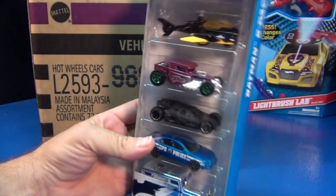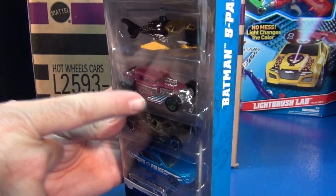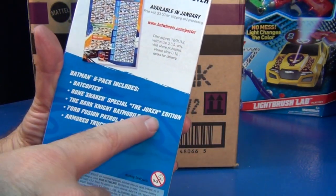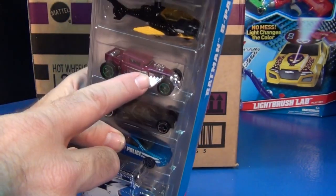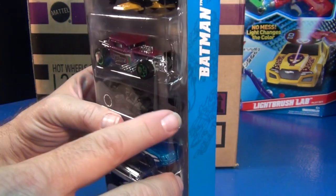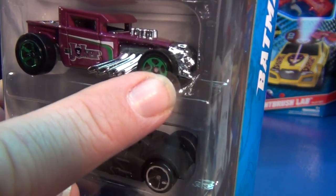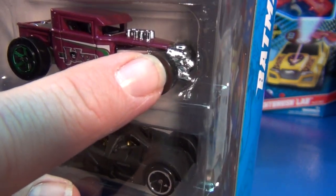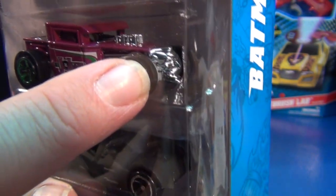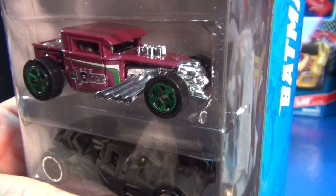The Dark Knight — just to refresh, the reason this one's special is because it has the special Joker edition of the Bone Shaker. That's the Bone Shaker with the closed roof, not the normal open roof of a Bone Shaker. The reason why it's the special Joker edition is because in the front, instead of having the normal Bone Shaker face or skull, it's got a Joker.